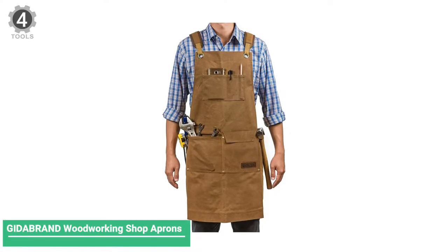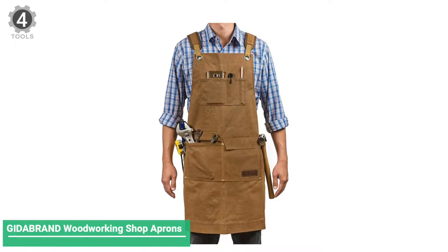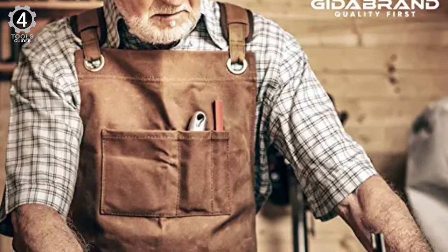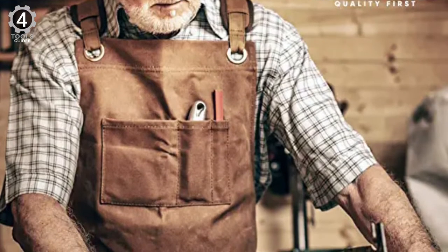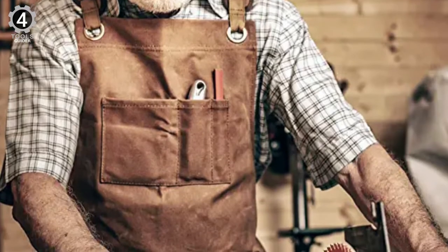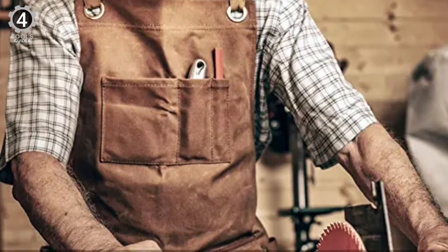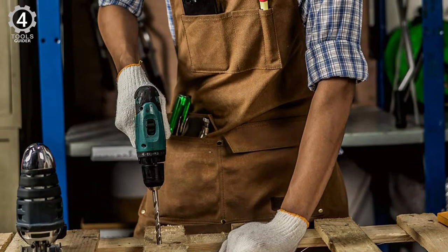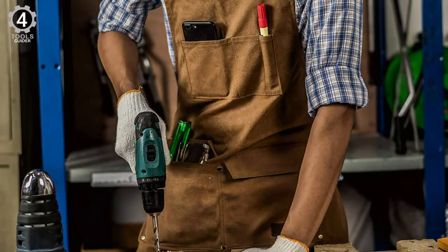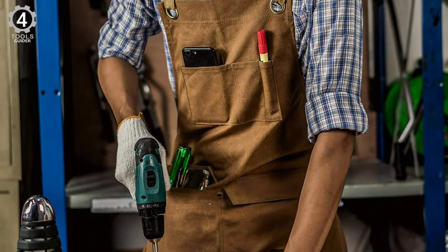Number 4: Gidebram Woodworking Shop Aprons for Men and Women. The Gidebram Woodworking Shop Aprons are made from heavy-duty 16-ounce wax-infused canvas. It is a durable, water-resistant work accessory with guaranteed longevity, generously sized 27 inches in width by 54 inches in length to accommodate different body sizes. The work apron also has brass rivet and grommet reinforcements for increased strength and durability, and the pocket seams are double-stitched to withstand the weight exerted by tools.